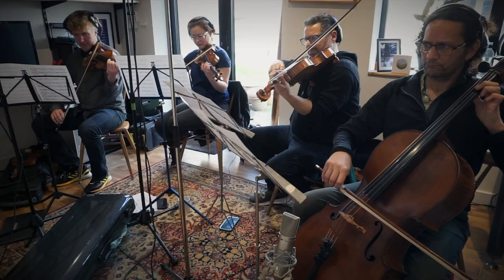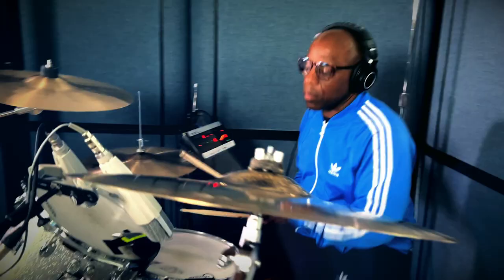So again it's coming up from scratch with original stuff, working with writers, with string arrangers, percussionists, live drums — and for me it's just, you know, working on all these tracks. There's about 12 of them at the moment I'm working on.